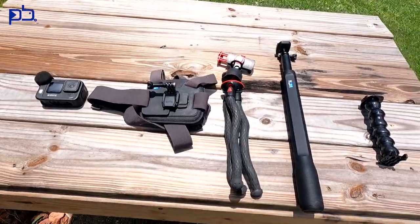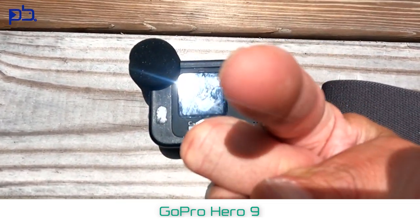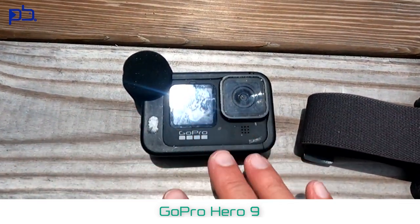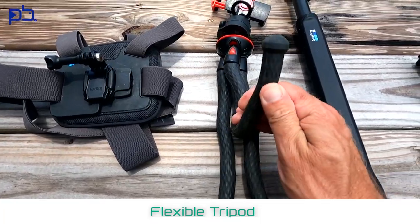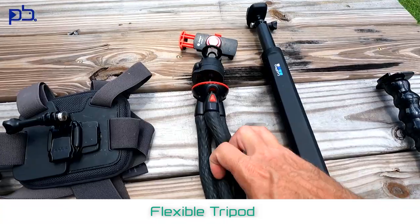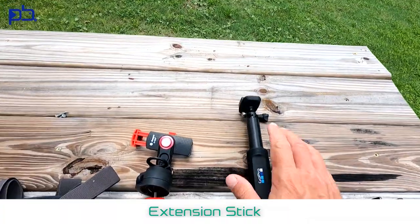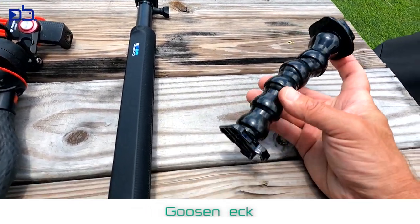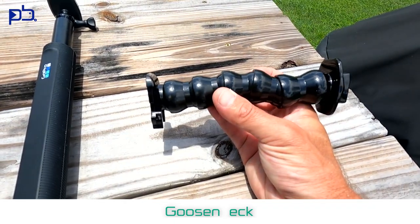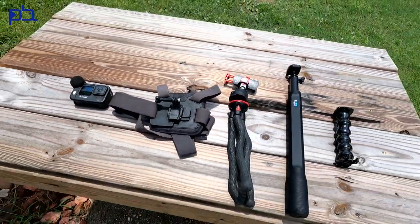I'm going to show you guys how I've broken this down over time. I've tried different methods — this is the one that's working for me right now and it's super effective. The camera is a GoPro Hero Black with the media mod. I'm also taking the chest mount — a must-have — an adjustable tripod, an extension stick where the GoPro mounts at the top and extends out and down, and a small gooseneck, maybe 10 inches.